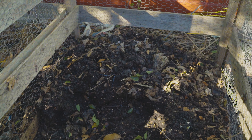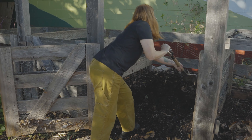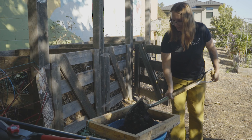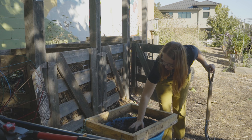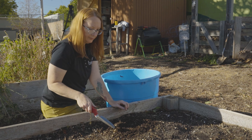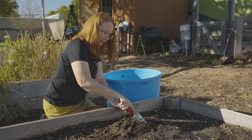After you have a good sized pile, you can start a new one next to your initial pile. Your first pile will need turning and watering, and in two to three months your compost should be ready. You can tell your compost is broken down when it starts smelling earthy. Congratulations! Now you can sift out the larger woody pieces and work your compost into your garden bed.